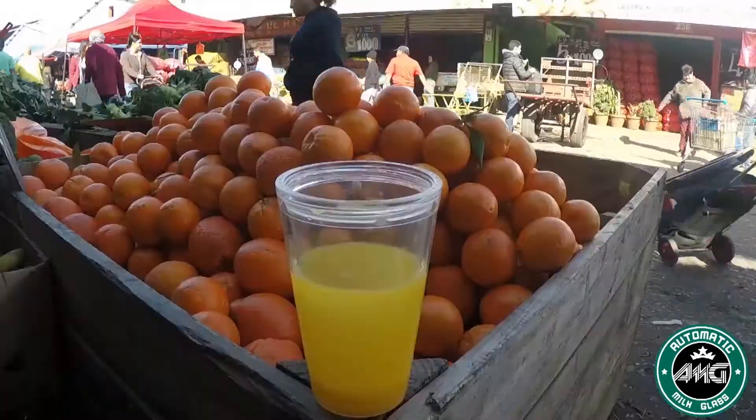With this in your hands, you can show some real magic. Enjoy the new automatic milk glass.